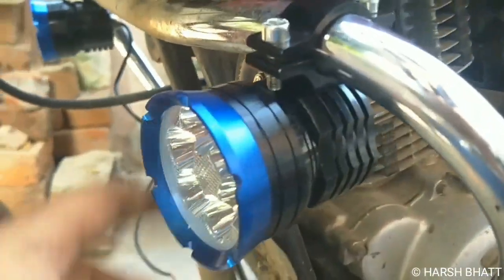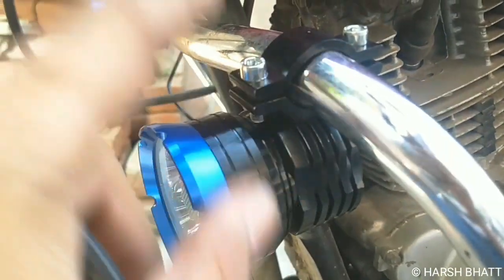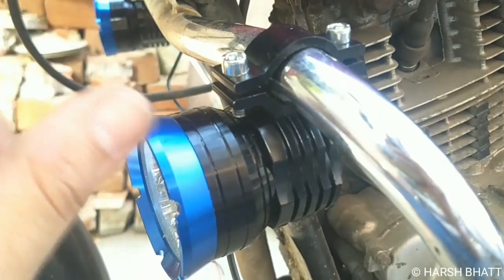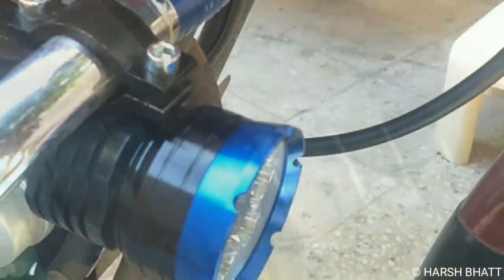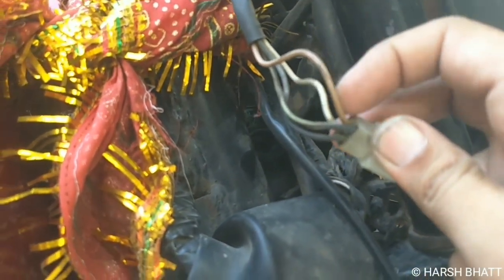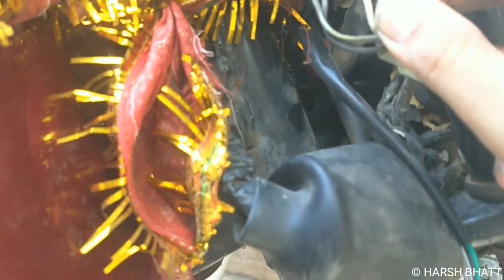We will adjust the focus in the night. We have taping here and the wire runs below the side. This is the ignition lock — this is the red wire which carries 12V DC current. We will use this for the fog lamp connection.